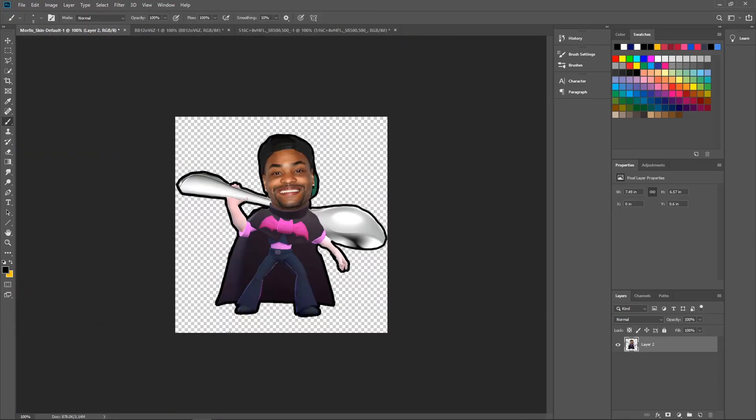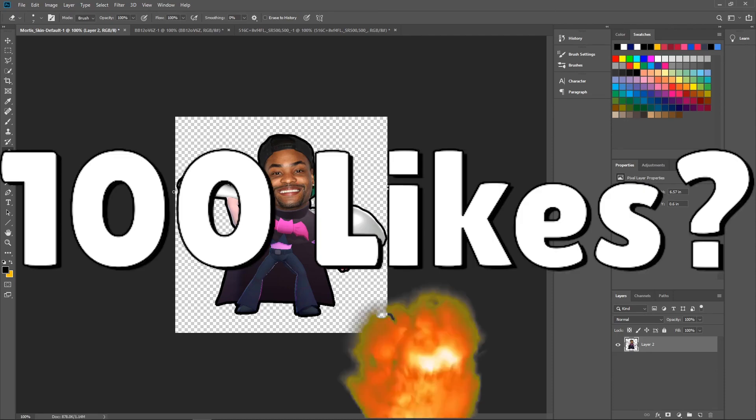There we go! Look at that — that is comically large. Let me fix one little thing that's annoying me — there we go, perfecto. Put this in the game, Supercell! This will sell. I will spend all my money on the King Bach comically large spoon funny Mortis skin.